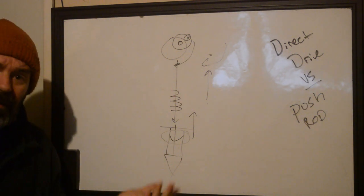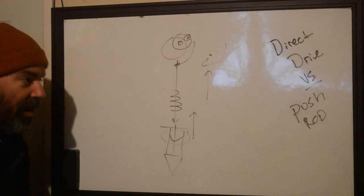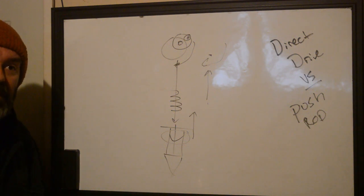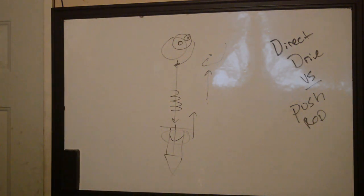I think that's it — I've talked for a while. We talked about direct drive versus push rod. Let me know if this was good enough. If there are any questions I didn't answer, hit me up in the comments and I'll answer them down there. Like, subscribe, all that stuff. Talk to you later. Bye.